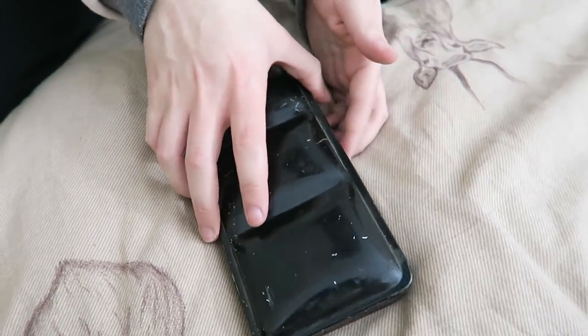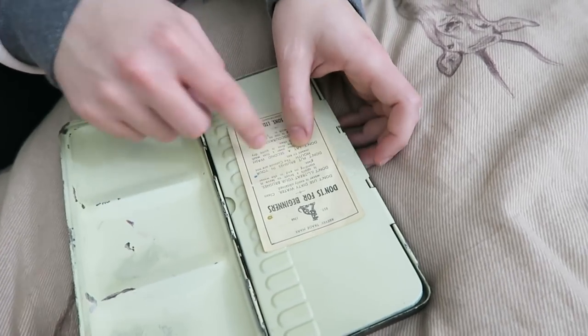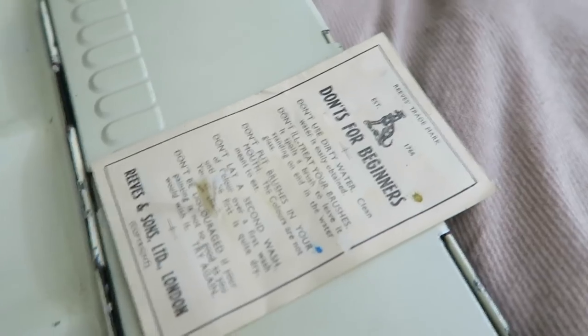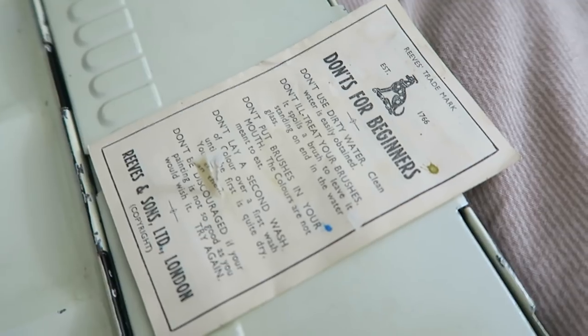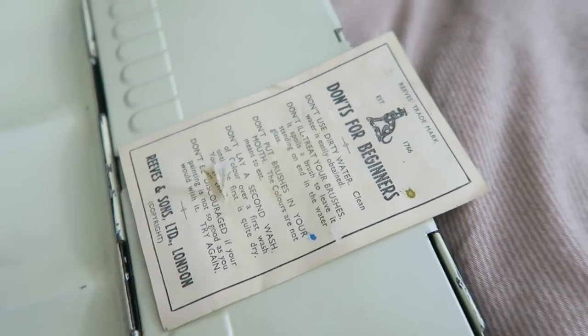This is going to be a surprise for both of us because neither of us have actually had a proper look inside — we wanted to save it for the video. There's a leaflet — do's and don'ts! It's like those YouTube videos. Marjorie was doing it before we were all born. Let's see what Marjorie had to do. Don't use dirty water — clean water is easily obtained. Don't ill-treat your brushes; it spoils a brush to leave it standing on end in the water glass. I've done that before! I'm glad people knew about that in the 1930s and I still made that mistake like a hundred years later.